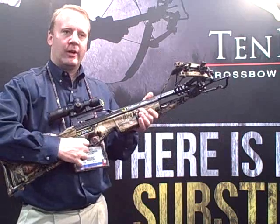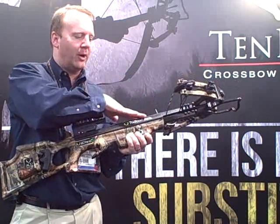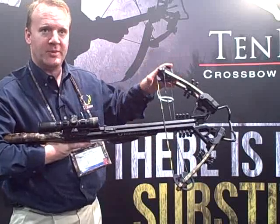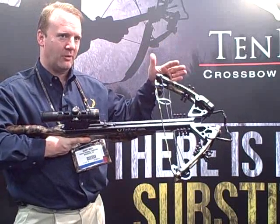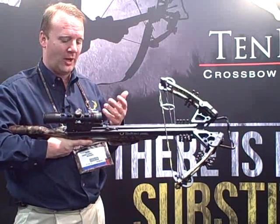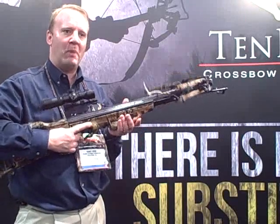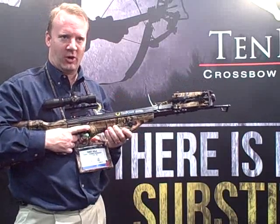This is the new Carbon Elite. We came out with the carbon woven fiber technology last year in the barrel, and what we've done this year is taken that same technology and put an XLT Extreme Limb Technology front end on it. This bow weighs 6 pounds 14 ounces, it's only about 17 and a half inches wide, and when it's cocked it's about 13 inches wide. Shooting 334 feet per second. Very lightweight, very well balanced, and an incredible shooting bow. Nice and quiet because of the carbon barrel also.